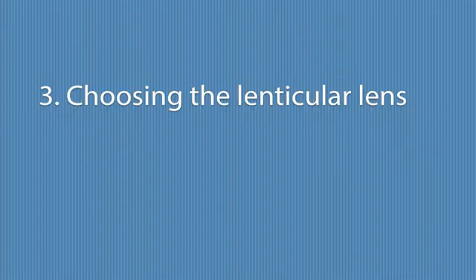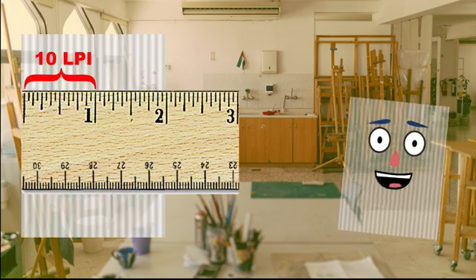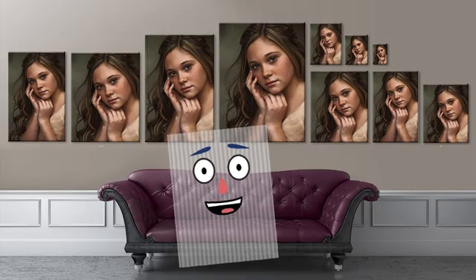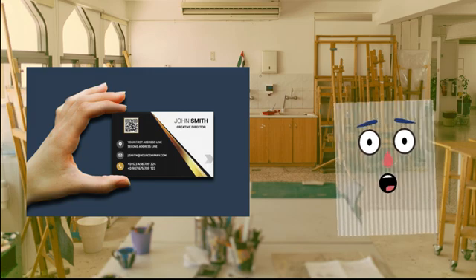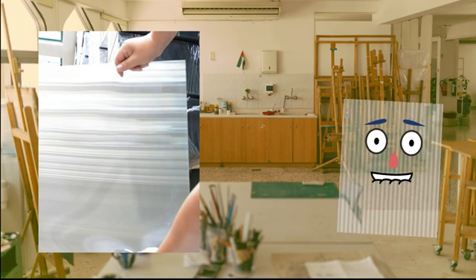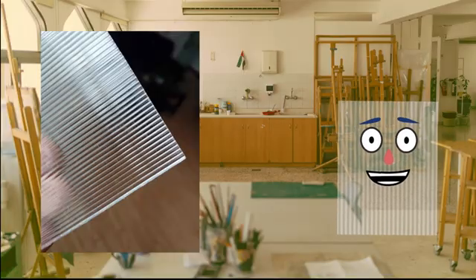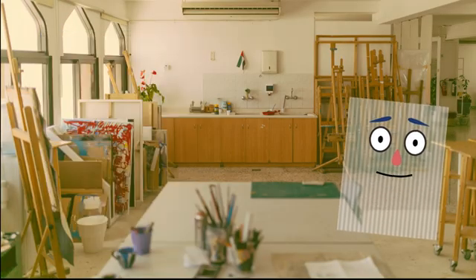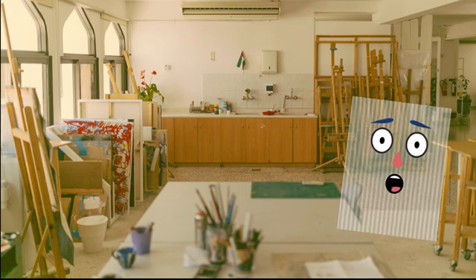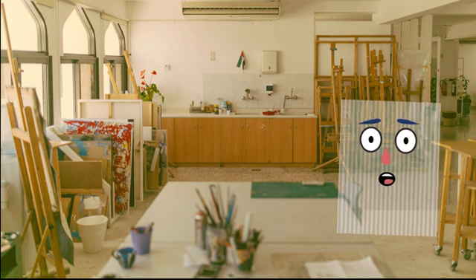Choosing the lenticular lens. Lenticular lenses come with different line densities, from the very coarse 10 lines per inch to the very fine 100 LPI. The choice of line density depends on the print size. For small prints such as business cards and postcards that can be held by hand, you should choose a lens with a higher density, say 50 or 75 LPI. But for big prints with long viewing distances, 20 LPI or even lower will be better. If you don't follow this rule, you will have a small print with a very pixelated picture, or a big print that changes too quickly and unnaturally. In this tutorial, we are going to use 20 LPI for a left and right 8x10 print.